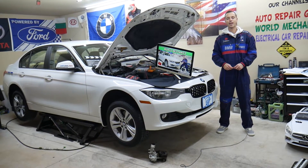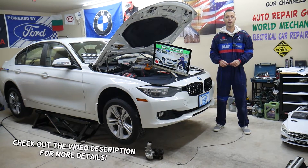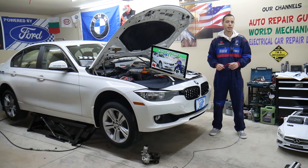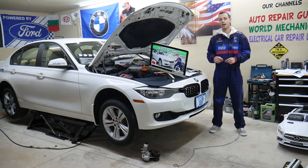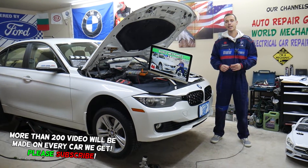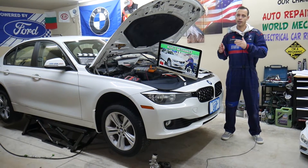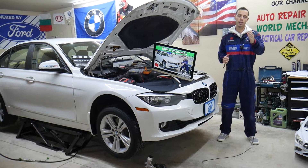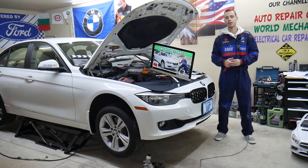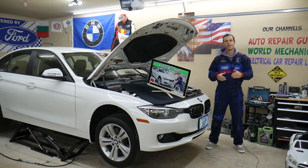Hey guys, welcome back to World Mechanics. Thank you for watching and subscribing to the channel. Today will be a super helpful video for any of you with a BMW 3 Series generation F30 or F31 — that's the 3 Series from 2013 to 2019. We'll cover where the DC converter fuse is located, which fuse to check, where to buy cheap fuses and parts, why not to waste your money, and why it's important to test fuses and relays.